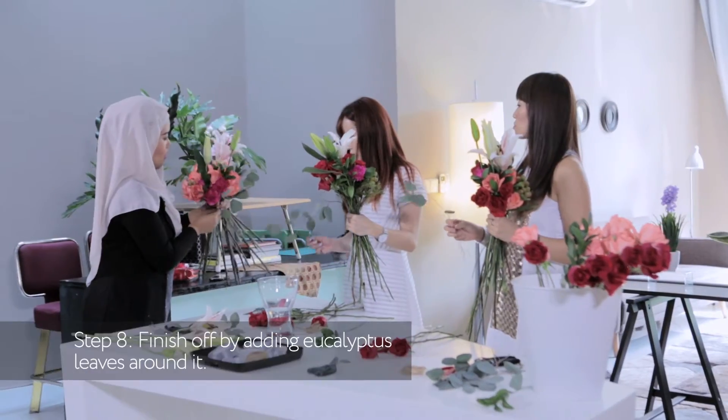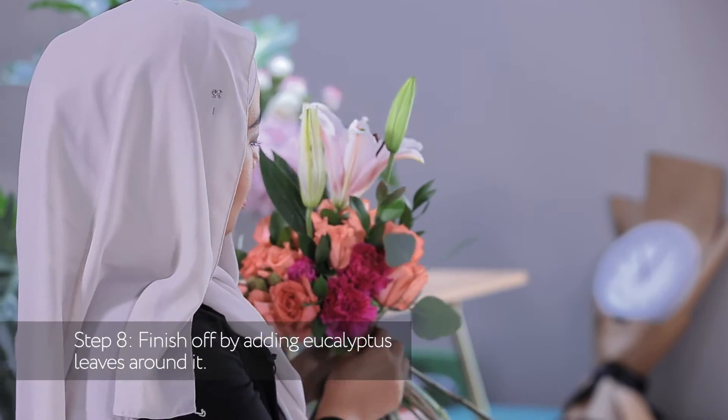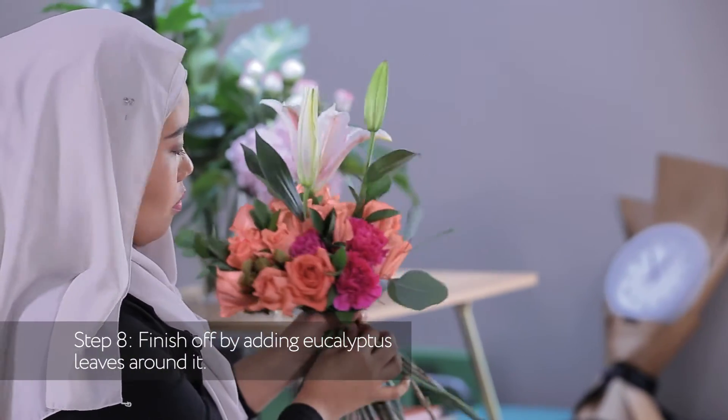See? It looks nice. We're going to close it with this eucalyptus, around the outer of the bouquet.